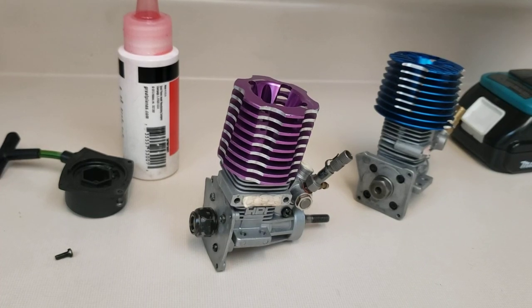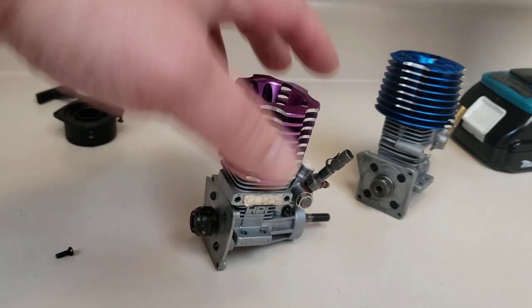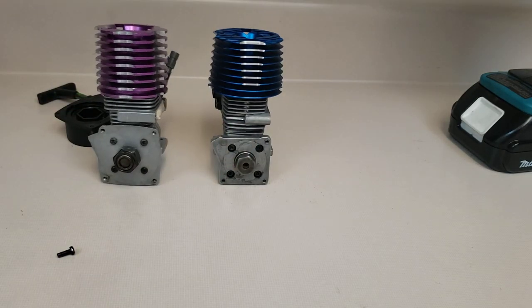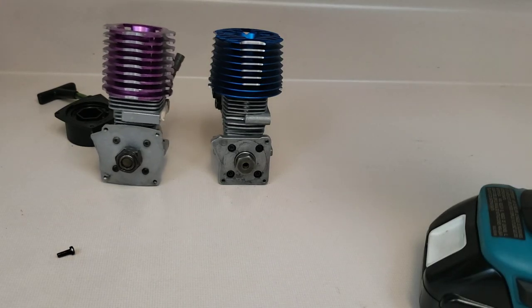Here's a question I get pretty frequently about drill starting your engine. There are a lot of different styles out there depending on what manufacturer you have, but when it comes to drills I have drill started engines before, actually on video.